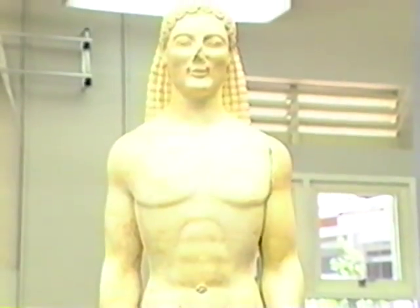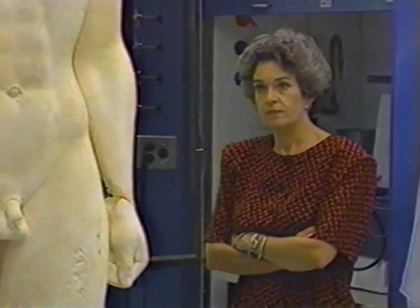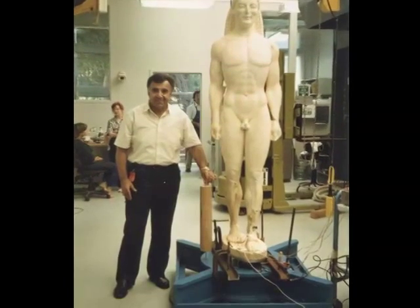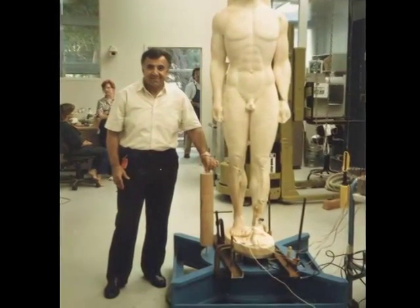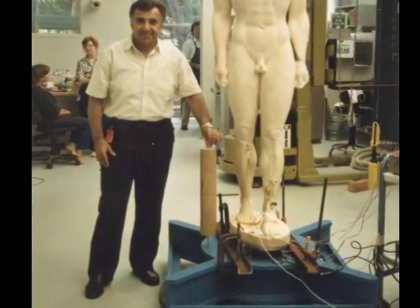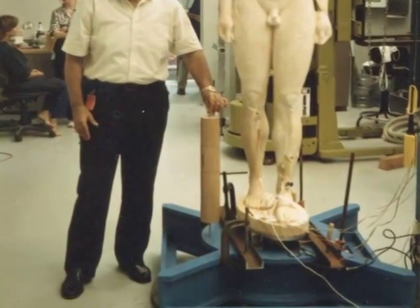Getty curator of antiquities Marion True walked into the conservation laboratory and was surprised to see the Kouros in an upright position for the first time, and began to study the statue from all sides. At the conservation lab, I had a snapshot taken for posterity that shows the full circle of the mechanical joint, conservation, and earthquake protection system that I had devised for the Getty Kouros.